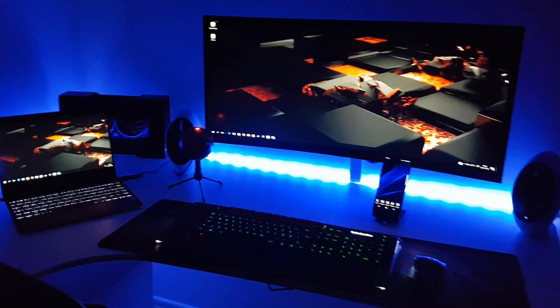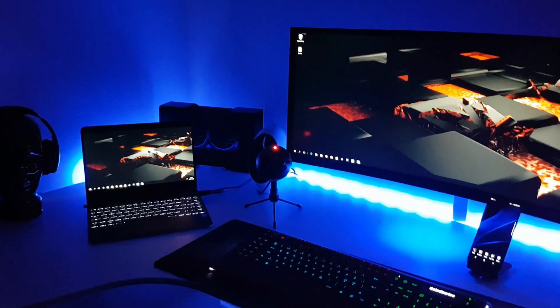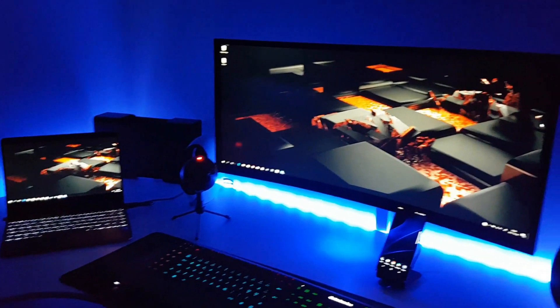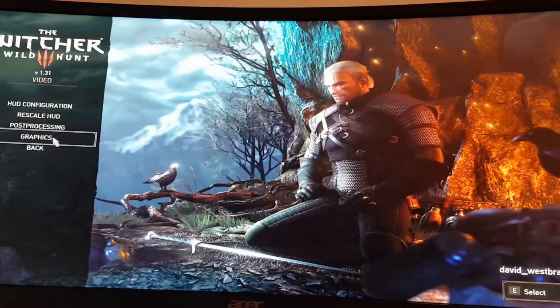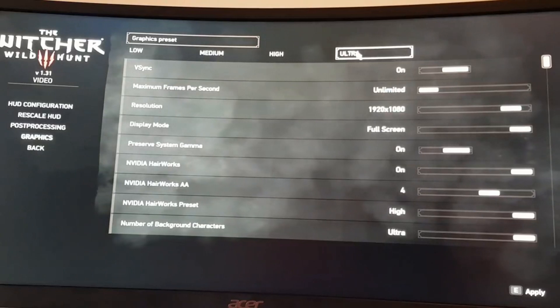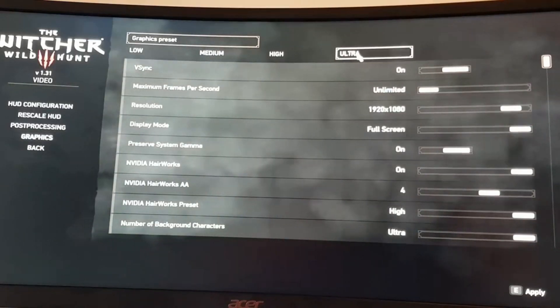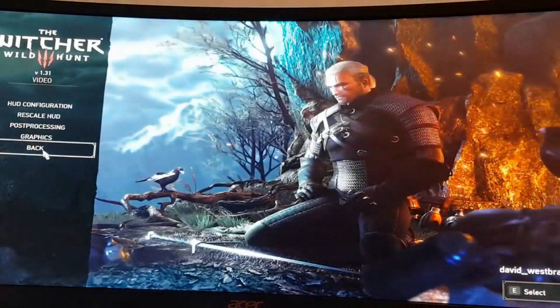Now let's try Witcher 3 on the HP Spectre X360 connected to the Razer Core and the GTX 1080. Let's see how it performs. We will start the first run with ultra settings at full HD and see how that performs. So let's start the game.